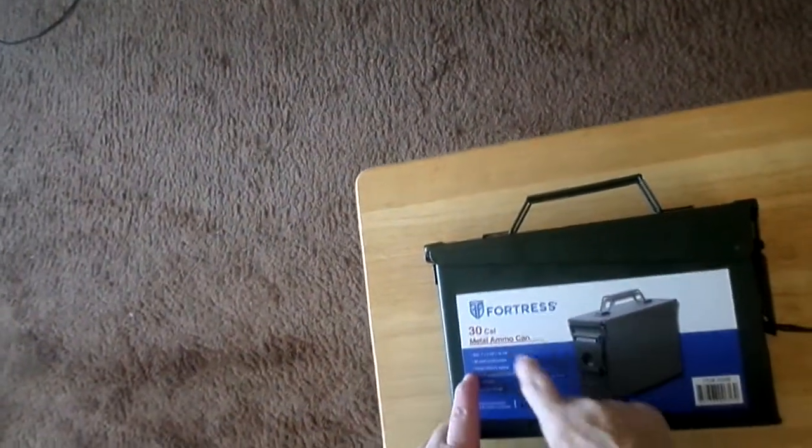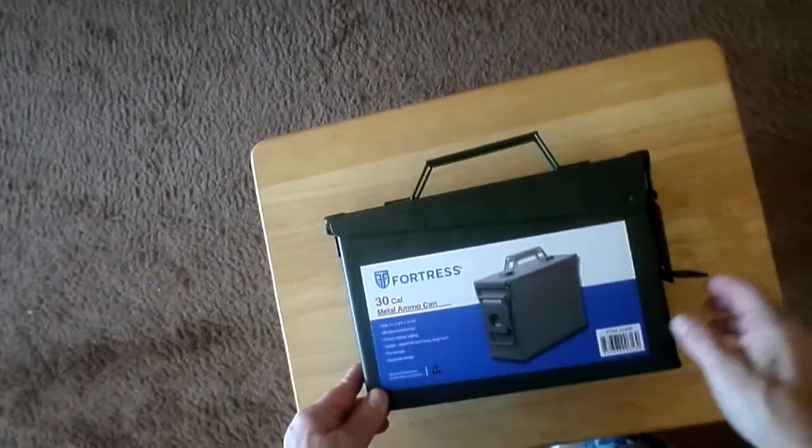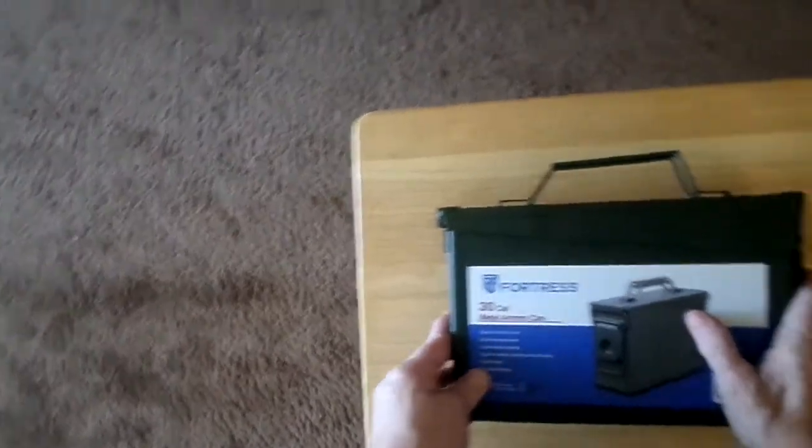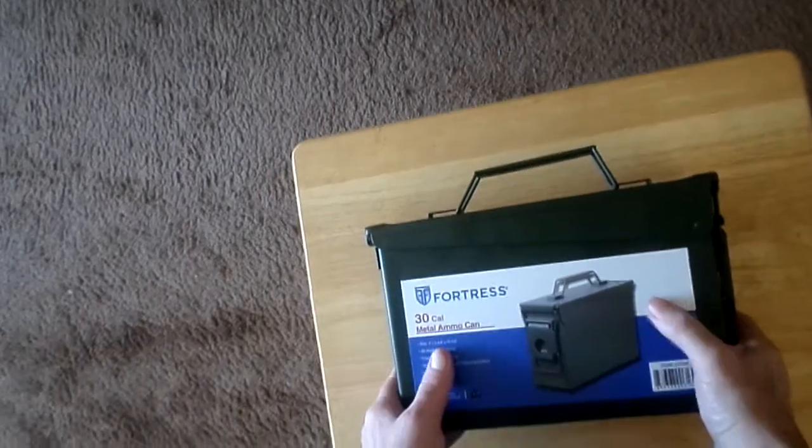Hi guys, this is my Fortress 30-caliber metal ammunition can — ammo can, whatever you want to call it. Got this from Amazon for a little over $20. And it's pretty sturdy, made out of sheet metal.